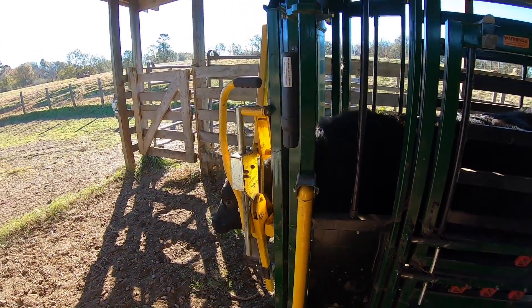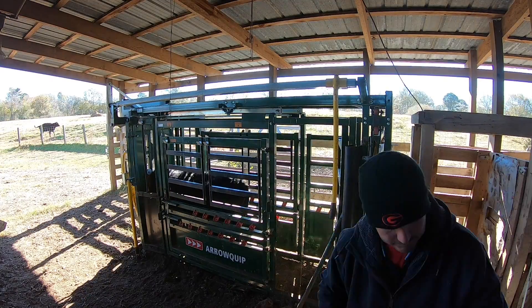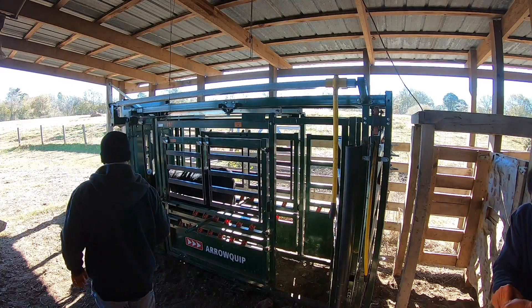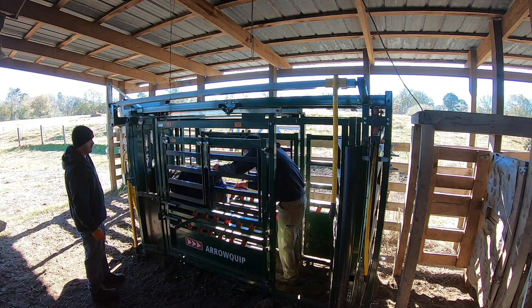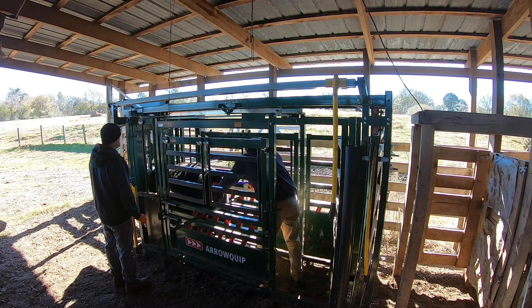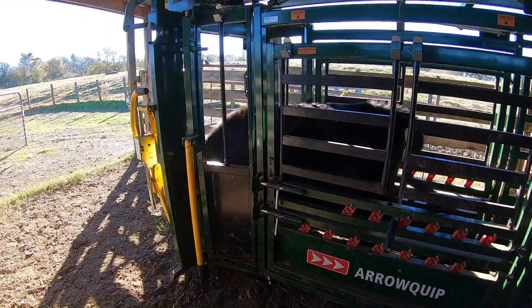And she's good to go. Turn her out. See you in a week, girl. CIDRs are in, they've all gotten a shot. We'll let them sit for seven days, come back, CIDRs come out, we'll give them another shot, stick a heat patch on them, and then we start our timer for breeding. Thank y'all for watching — be sure and tune in to our next couple of videos to see what happens with the breeding.